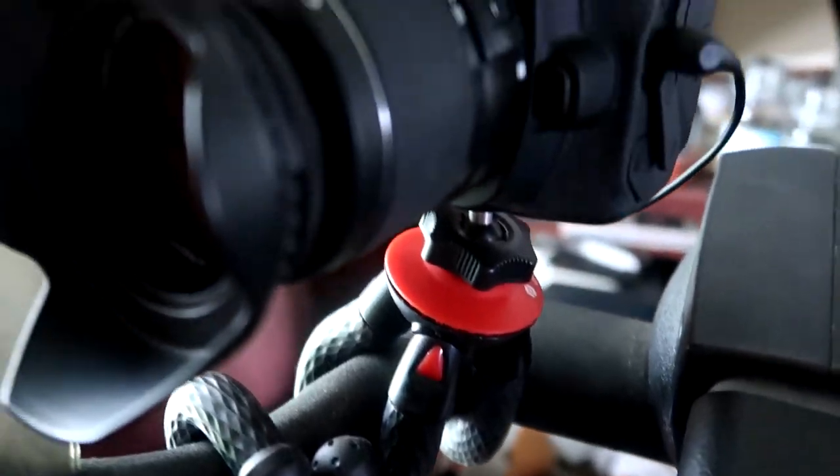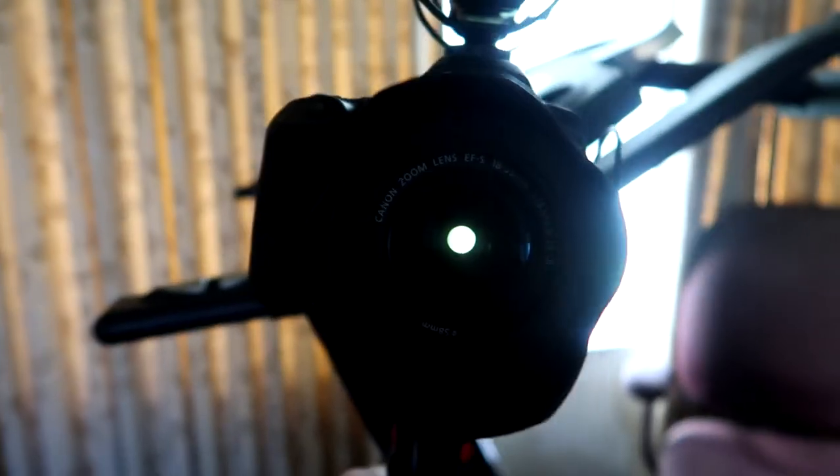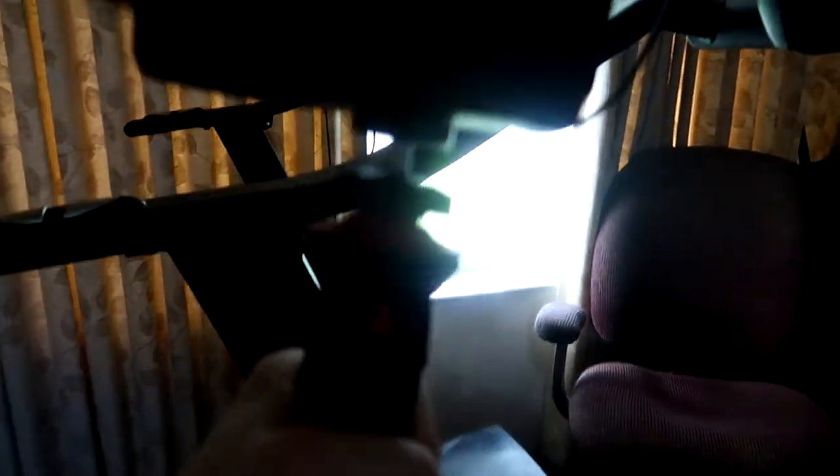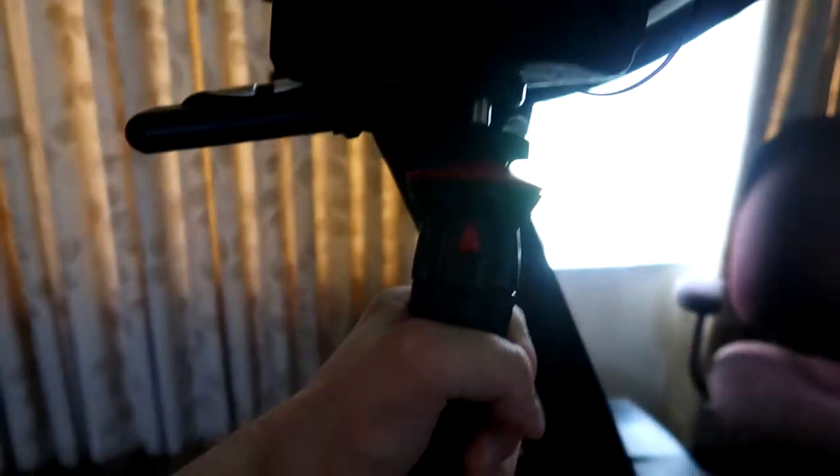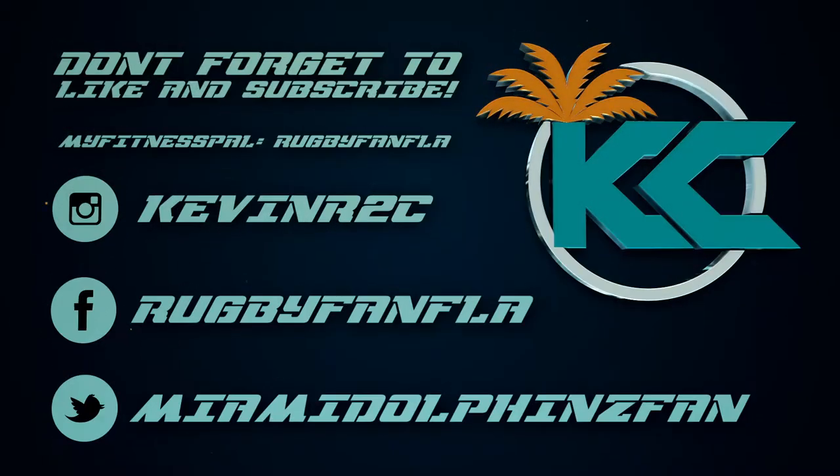Here it is in selfie stick mode. I want to thank you so much for listening to my review — I give this a big thumbs up. I think it works. Alright guys, make it easy — later!